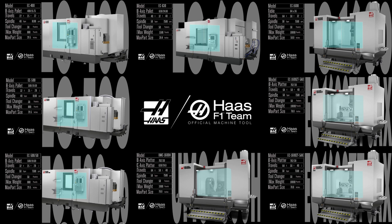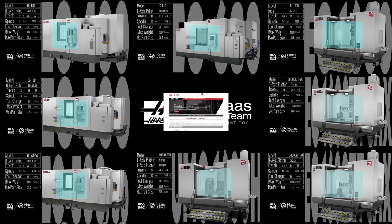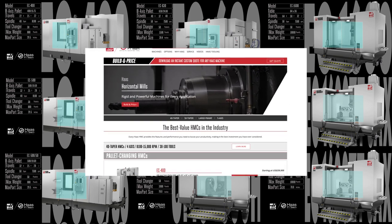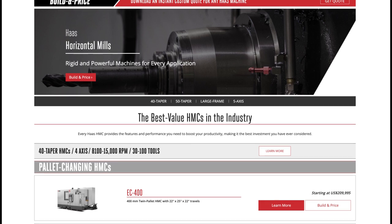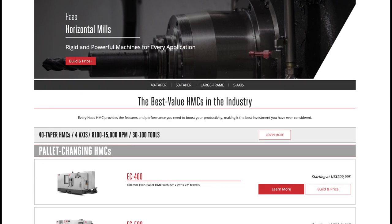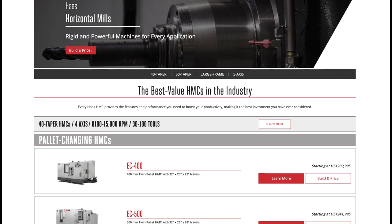That's the Haas horizontal series — 8 machines that will transform your production and open the doors to truly automated manufacturing. Click on the Build and Price button at HaasCNC.com to see how easy it is to configure exactly the horizontal mill you're looking for. While you're there, check out our many other outstanding mills, lathes, and automation solutions — only from Haas Automation.